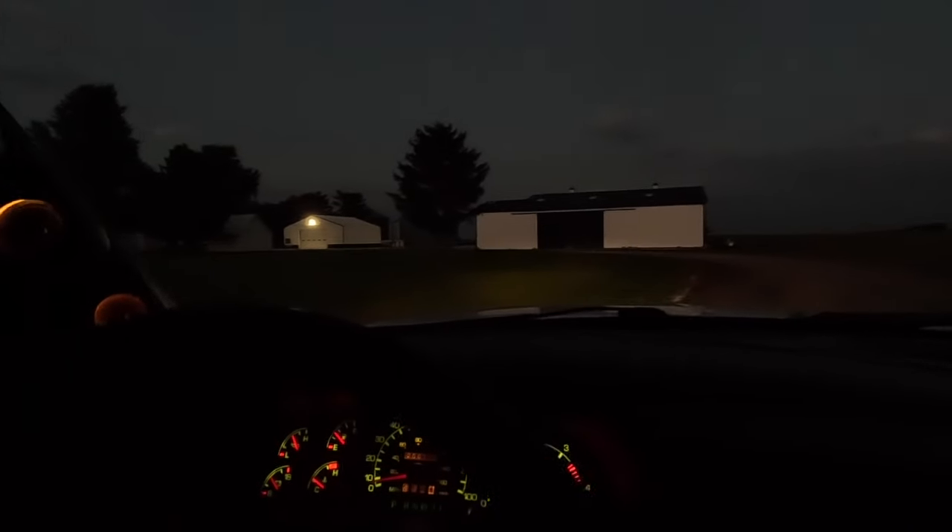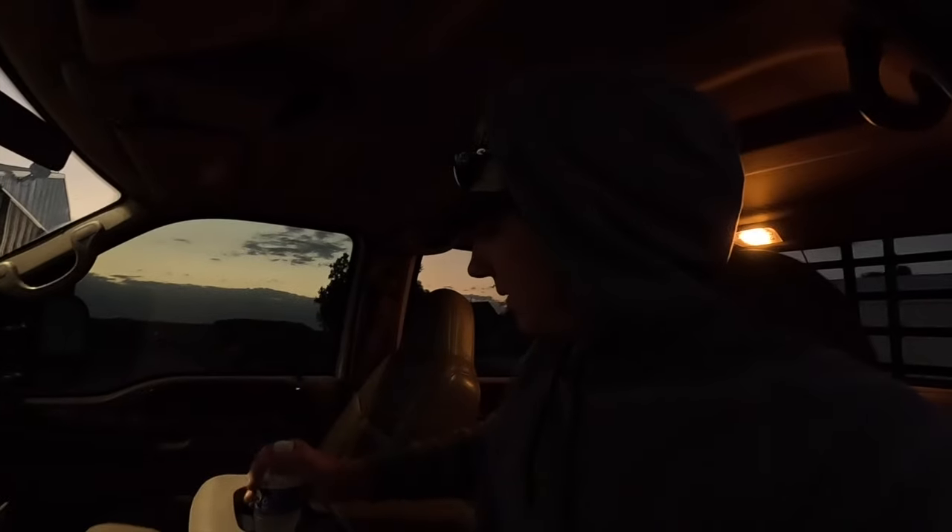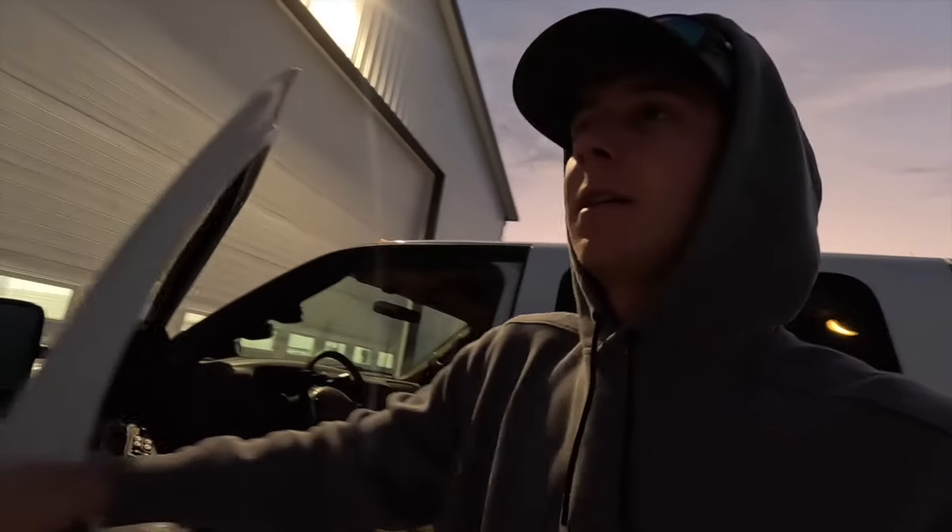Hello everybody, welcome back to Windling Farms. I don't think there's much dew out there this morning. I let this truck sit out overnight and there wasn't any dew on it. Maybe we could start cutting early this morning.